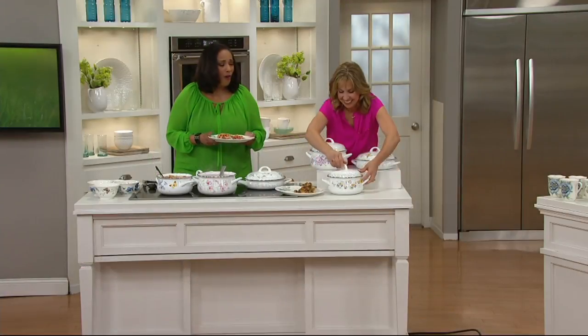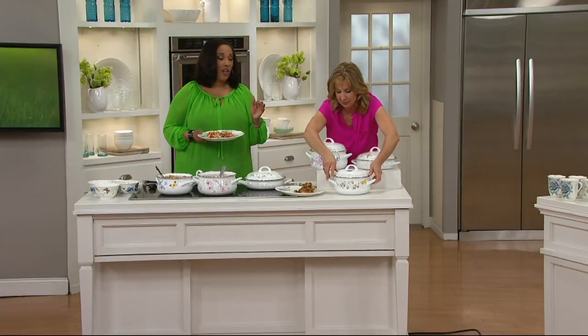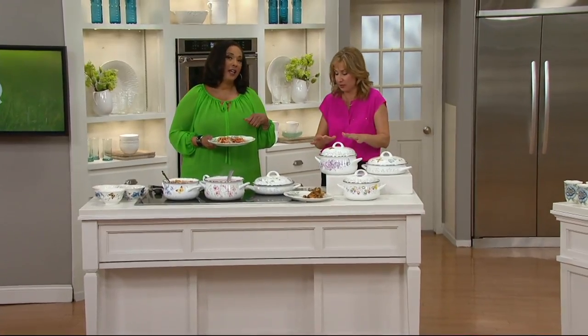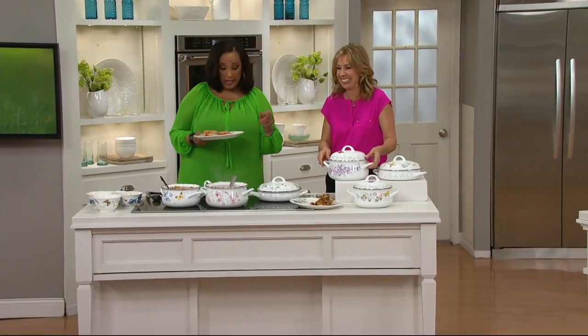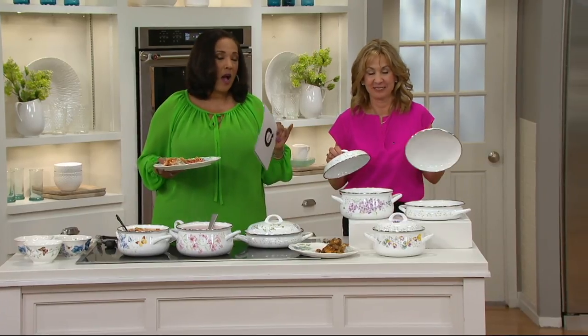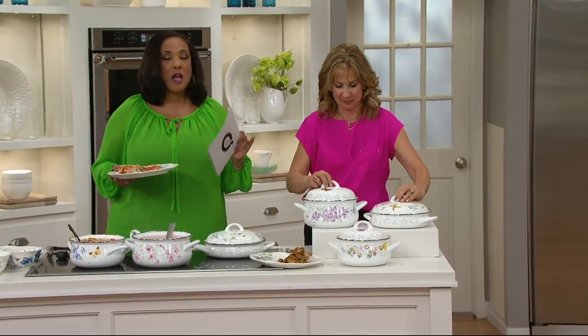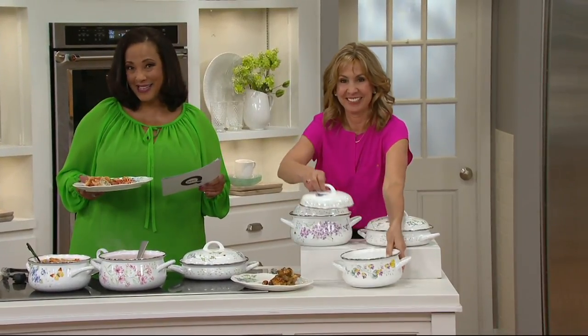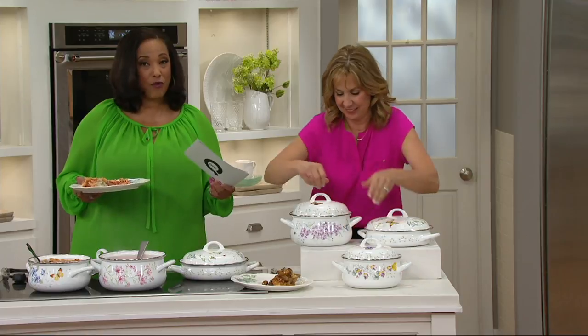The beautiful butterfly meadow pattern features flowers, butterflies, a bumblebee, and a ladybug. It's a perfect match to the butterfly meadow dinnerware, but even if you don't have the dinnerware, this is gorgeous on its own. The retail value for the six-piece cookware set — three covered pots — would be $200. Our price is $86.40, available on four easy payments.